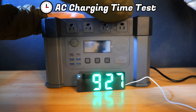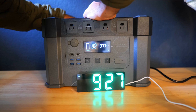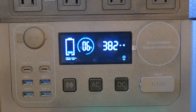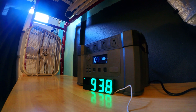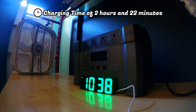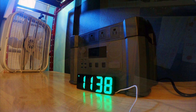With the unit down to 5% charge, we plugged it into a wall outlet to test charge time. The charging cable is quite small with no large power adapter brick, making it more convenient to carry than most setups. The display showed a charging speed of around 382 watts — just shy of the 400-watt AC input claimed. Plugged in at 9:27 a.m. and fully charged by 11:49 a.m., the total charge time was only 2 hours and 22 minutes, which is impressive considering the capacity.